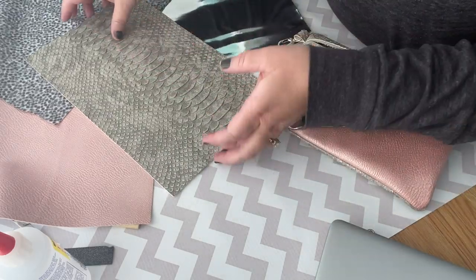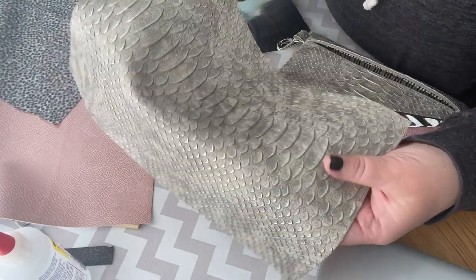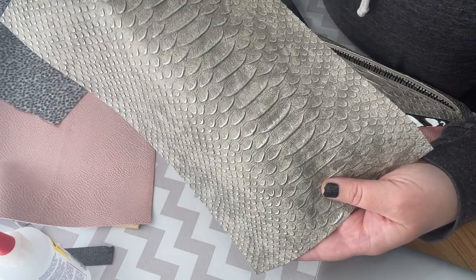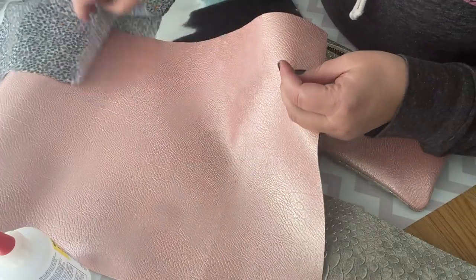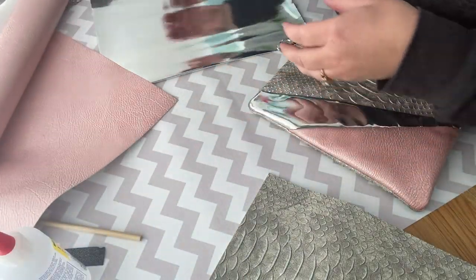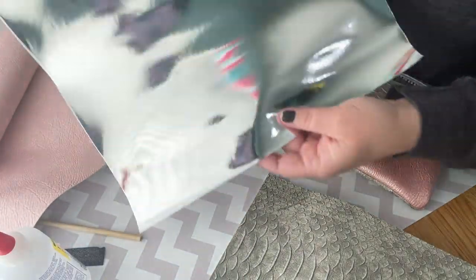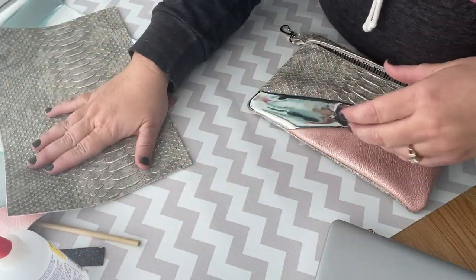I'm going to be using vinyl for mine. You can use fabric as well, but I'm going to be using vinyl. This is My Punk Brodery Vinyl in her Dragon Hide series. She has several colors and this is the one I'm using. I'm also using this metallic series vinyl and this mirror vinyl. You can go to mypunkbrodery.com and look up those different ones.